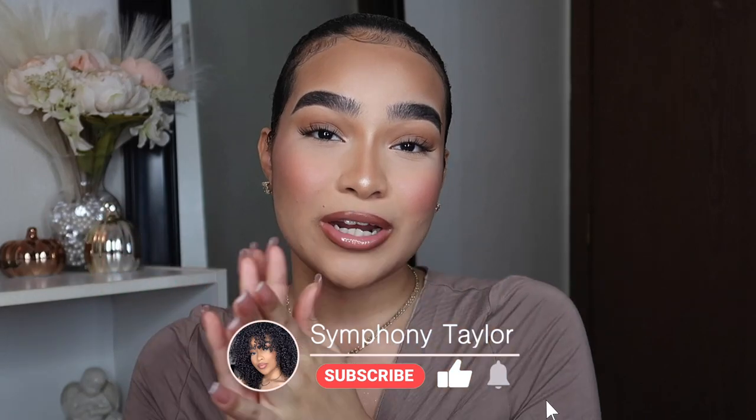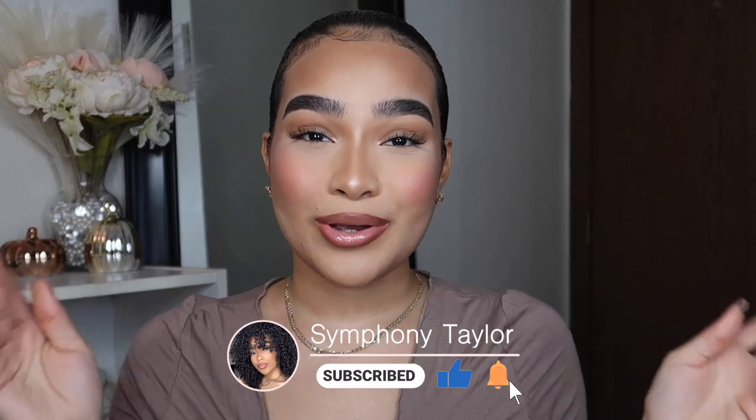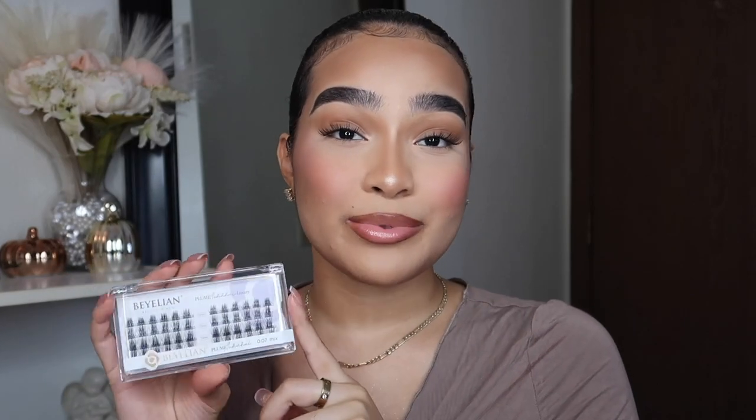Hey, my harmonies, welcome back to my channel! If you're new here, my name is Symphony — I make beauty, fashion, and lifestyle content. If you enjoy those types of videos, please make sure to like this video and subscribe to my channel to join the harmony. As you can see by the title, I'm going to be showing you guys DIY lash extensions at home. You do not have to break the bank anymore to get perfectly nice lash extensions — you don't have to sit in the chair for three hours, none of that.